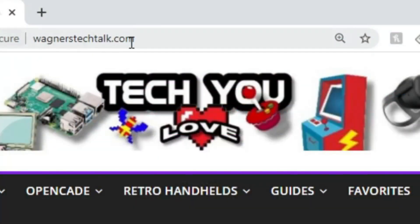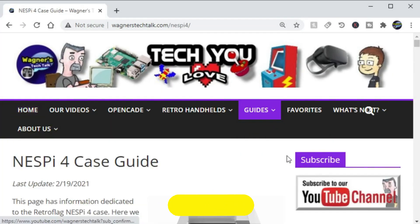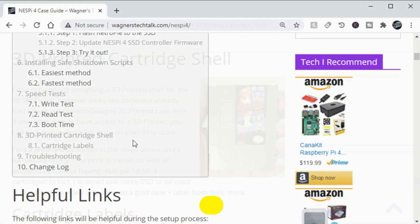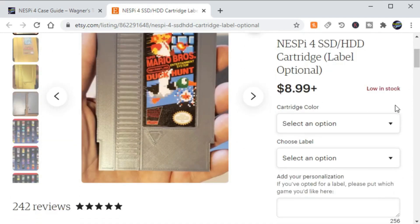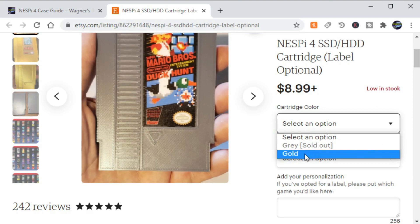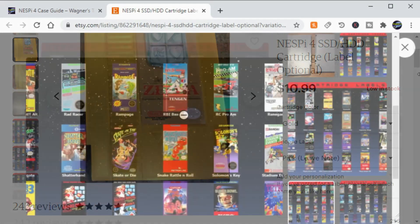About five videos back we were talking about the NESPi 4 SSD boot. Towards the end of that video I showed you a 3D printed cartridge shell by Dinierto Designs. Instead of using his design for the ones that I printed up, I decided I wanted to go ahead and support his work and I'm glad I did. I went to his Etsy store, scrolled down, and selected the gold color. He has since restocked so there's plenty of stock available now.